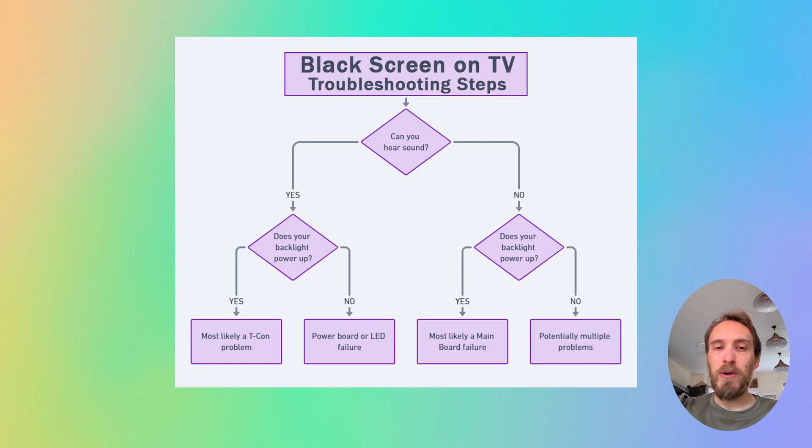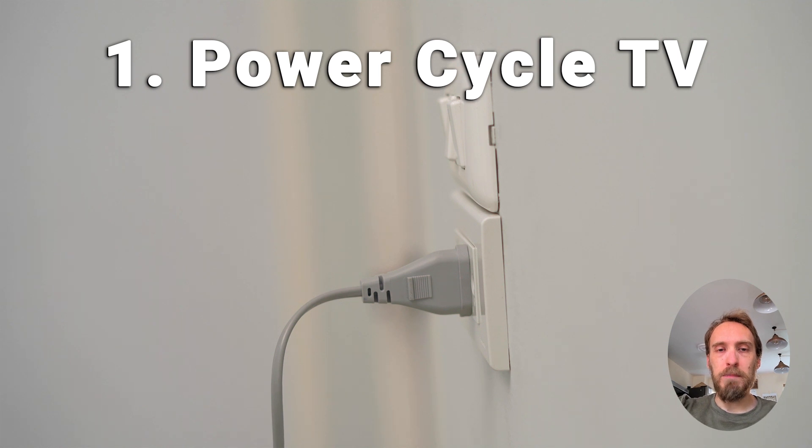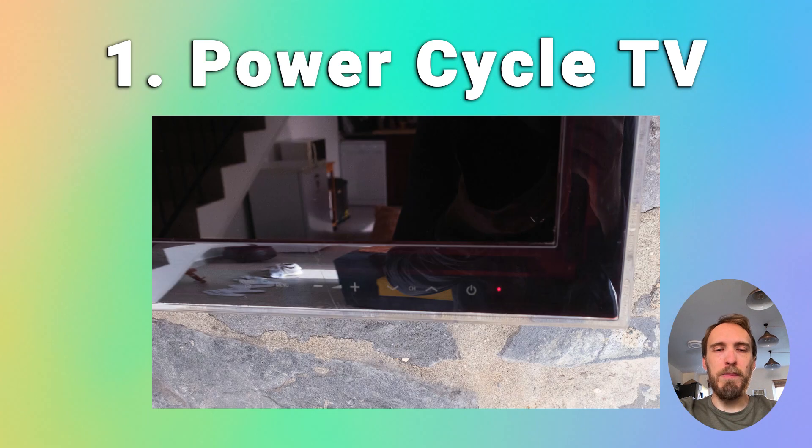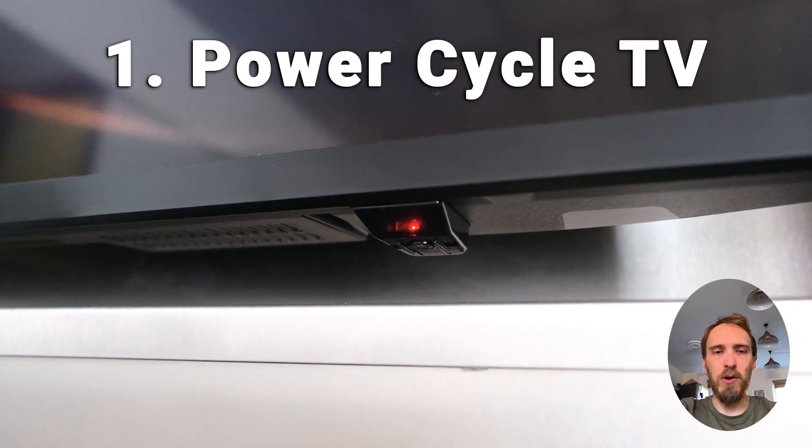I'd recommend going through a few simple fixes first before jumping to replacing your backlights. The simplest fix, which works in about 50% of cases, is just to try power cycling your TV. Switch off and unplug your TV, hold down the physical power button for at least 15 seconds, then wait for at least 30 minutes for any residual power to drain from your TV's capacitors, and plug your TV back in and try switching it on again.